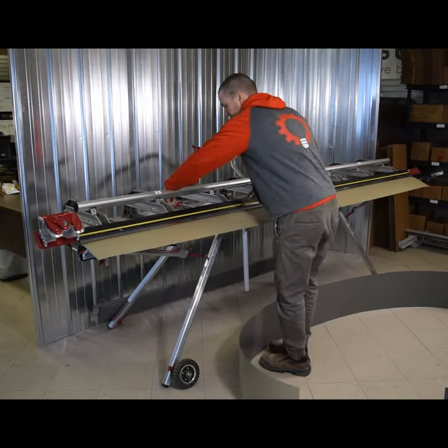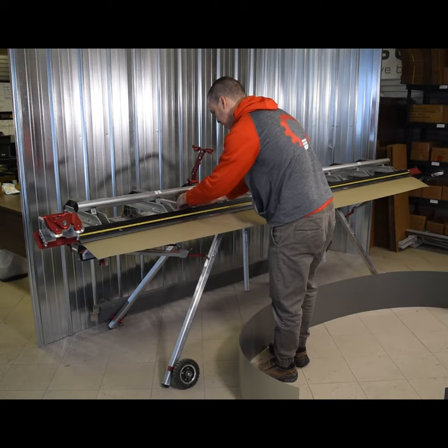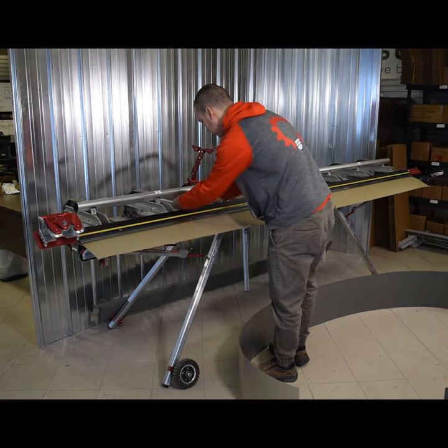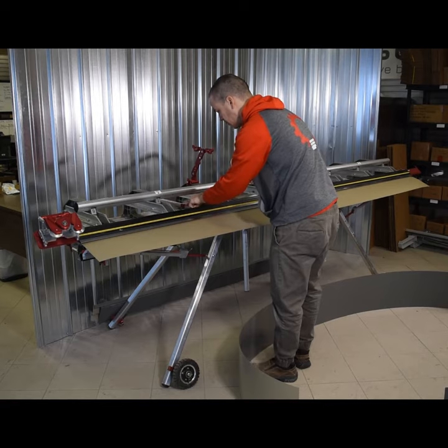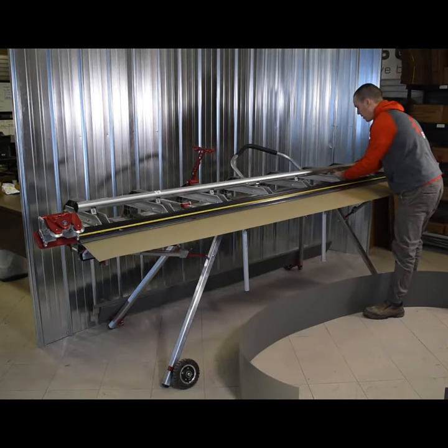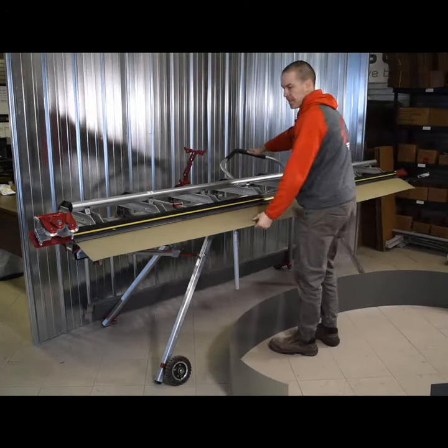We'll take out our pieces and set our depth gauge to the six-inch mark. Because we need to go underneath the anvil, we rotate the stopper around — so our measurement is now minus three inches, putting us at six inches.